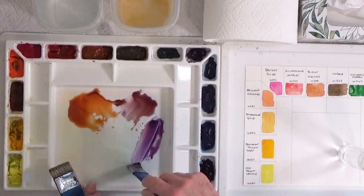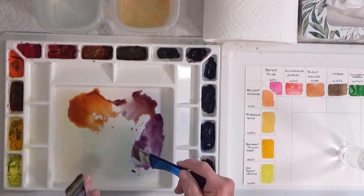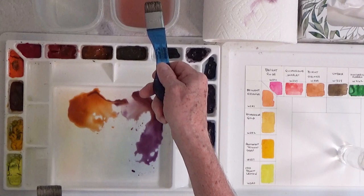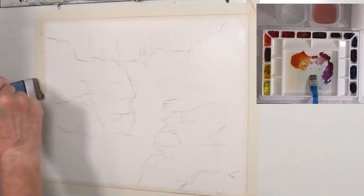I'm going to put a little blue in the sky and we'll get going on this thing. I'm going to go back and put some more water on before I do that. One of my water containers I use for dirty water, and one I try to keep clean as long as I can. I'm going to go back and get some more clean clear water and touch up this paper again because it's a hot room here.